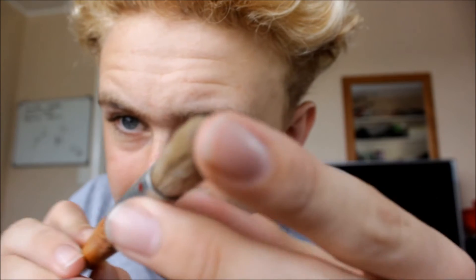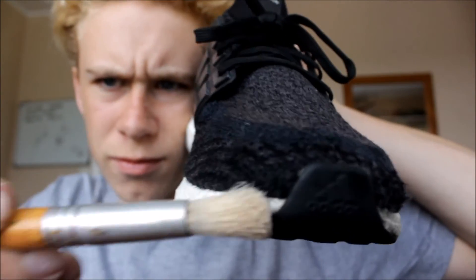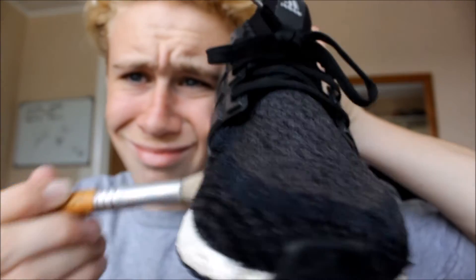I advise you get a small brush because this thing is freaking huge — look how thick that is. I'm going to lay the cardboard down and then I'm going to start the process.